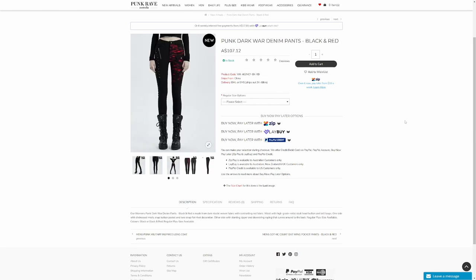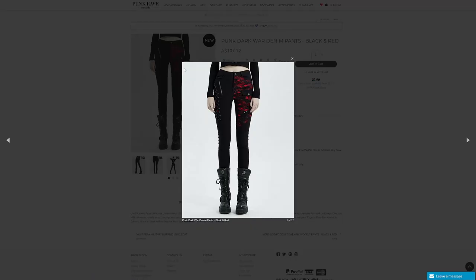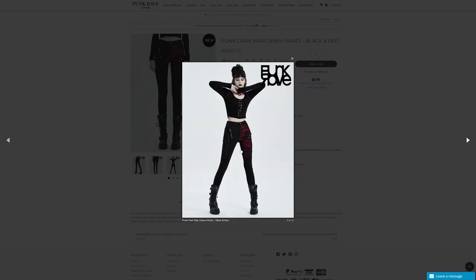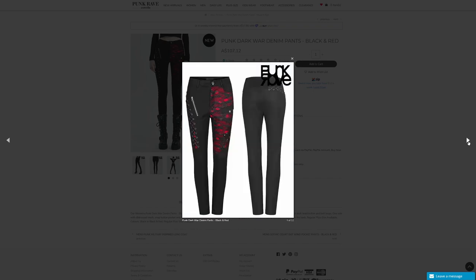Moving on to the pants. These are the Dark War denim pants in black and red — there's also a black version. The description says they're made from dark elastic woven fabric with contrasting red fabric, waist with high grade metal skull head button and belt loops, one side with distressed mesh, snap button pocket and two strap flat rivet decoration, the other side with a slanting zipper and drawstring roping that curves around to the back. Regular plus size available, colors black or black and red. This is the one I've been waiting the longest to get because it was on pre-order, which I haven't done before. It's got this interesting look — I really like that pattern and you can see how the top and pants match up with the black and red theme.